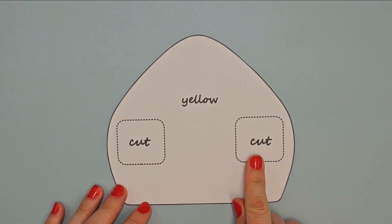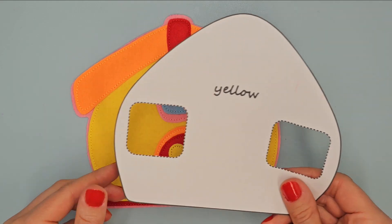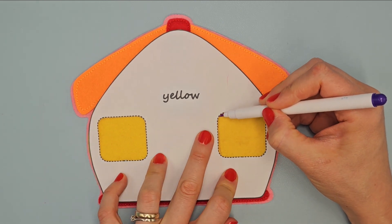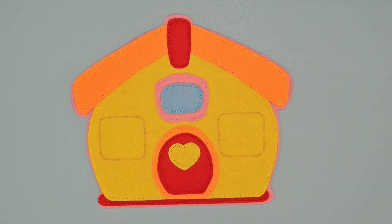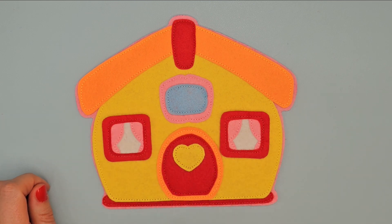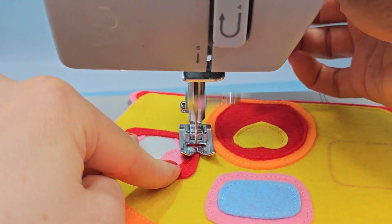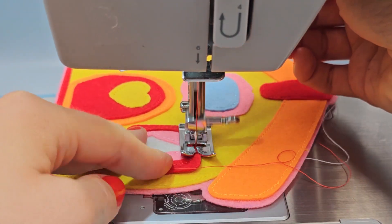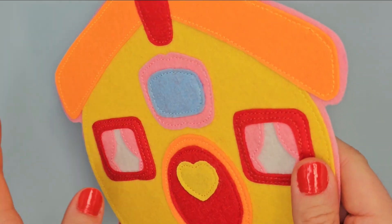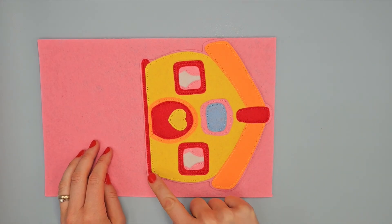Take this paper pattern and cut out two shapes in the selected elements. Place it on yellow element and apply the inner shapes using vanishing marker. Put the windows in the places of the drawn shapes and sew the outer edge using red thread. Place it on the pink felt and sew the outer edge using pink thread.